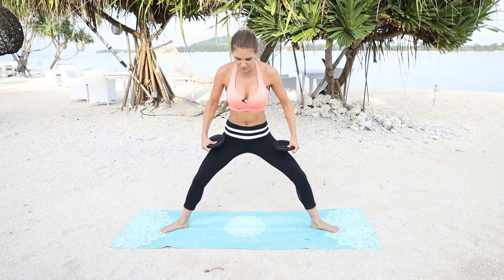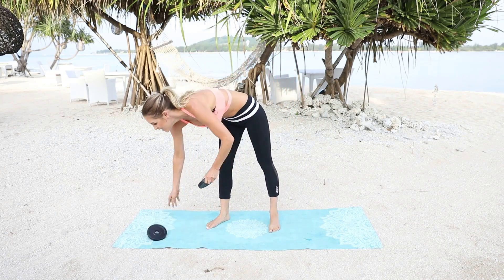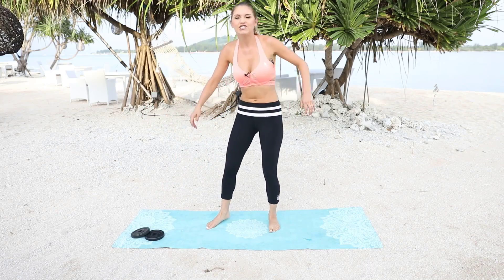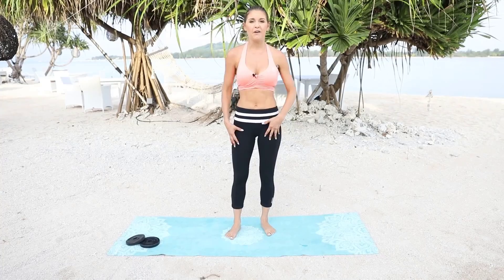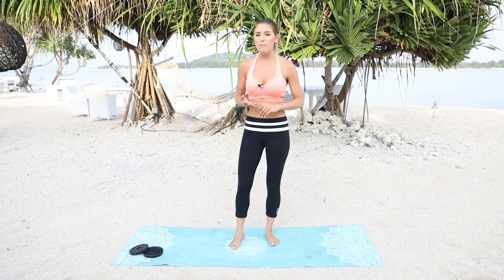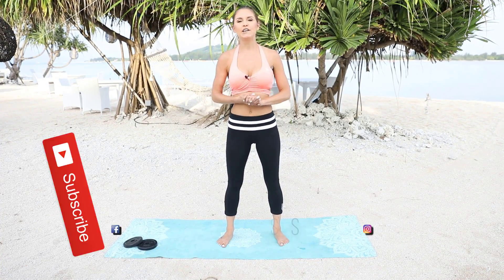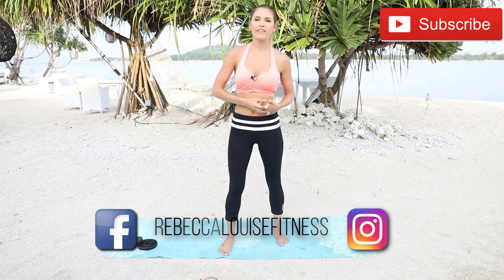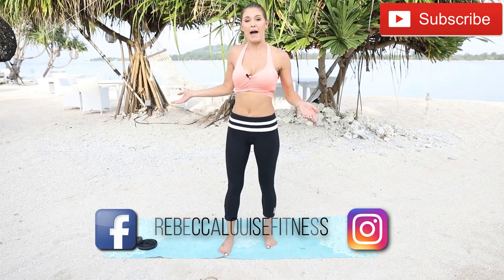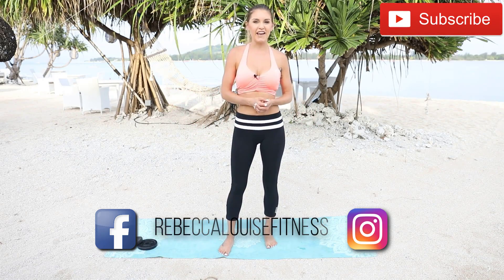And you are finished! Walk those feet in together. We did some extra bonus stuff right at the end there. So you can put those weights down, shake out your body, shake out your legs. Make sure you do our cool down video — there's actually an exclusive warm up and cool down video on the calendar. Make sure you check that out because they are the best quick and easy warm ups and cool downs to do. My name is Rebecca Louise. Thank you so much for joining me today. Make sure you check out the vlog channel so you can see what happens behind the scenes when we're trying to film your workouts. I'll see you guys in the next video.